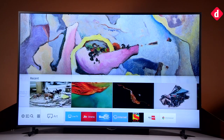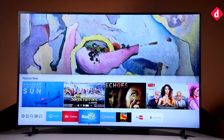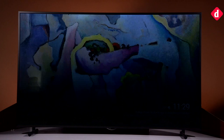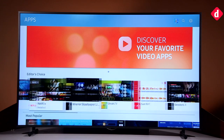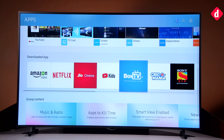We have always been fans of Samsung's software for smart TVs. Tizen is as fast and smooth as ever, with all the essential apps being available. That means you can download Netflix, Amazon Prime Video and more, though Hotstar has not added support for Tizen yet. Regardless, Tizen and WebOS remain our favorites amongst TV software today.